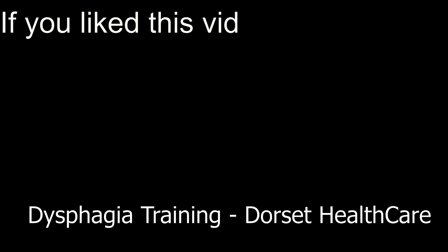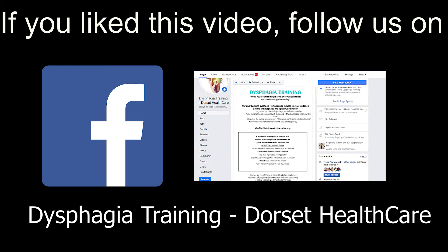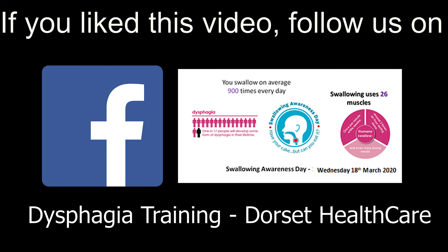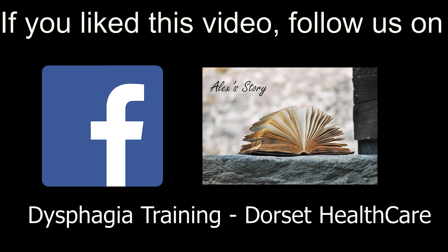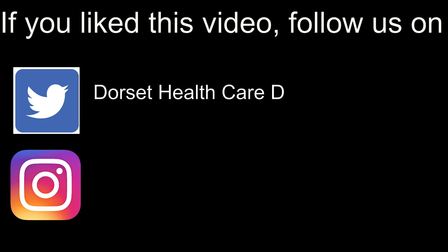If you liked this video you may like our Facebook page. We post regular updates on our training courses and we share lots of useful and interesting information such as patient stories and recipes that pass these IDDSI tests. You can also follow us on Twitter and Instagram.